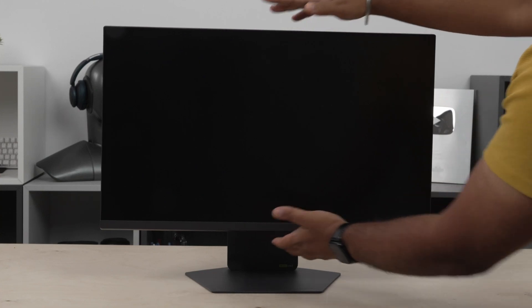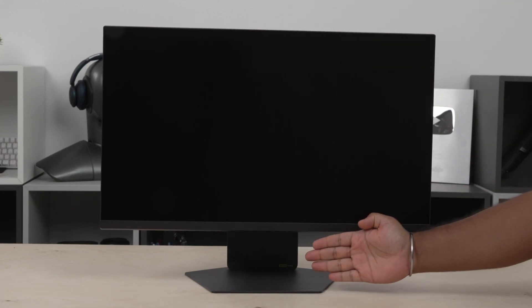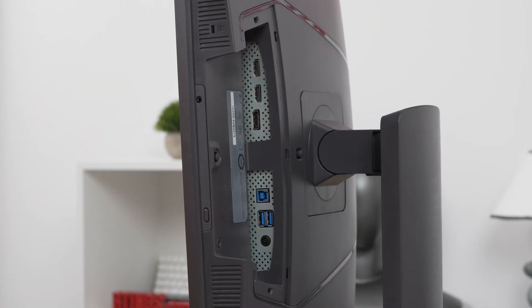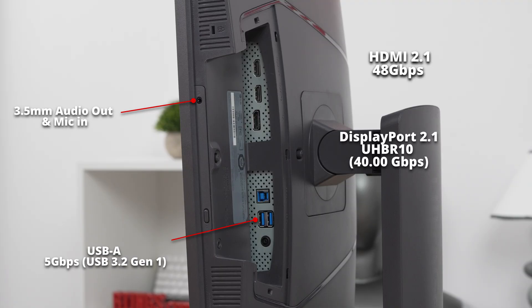That said, you might find that it's still a bit high with the stand at its lowest, because there's nearly 4 inches of space between the bottom bezel and the desk. All the inputs are in the back of the monitor and face downwards, so they can be hard to reach. It comes with two USB-A ports to connect extra devices, and the audio jack also serves as a microphone input. Plus, it supports DTS Headphone X to simulate surround sound. The main takeaway is that it has high-bandwidth HDMI and DisplayPort inputs to take advantage of modern gaming consoles and graphics cards.